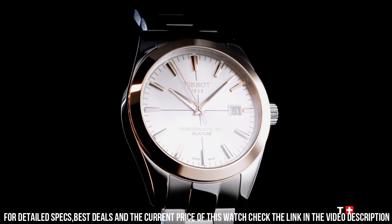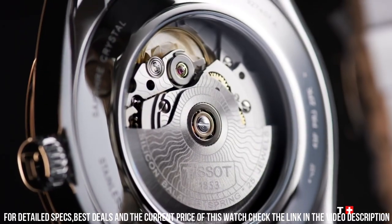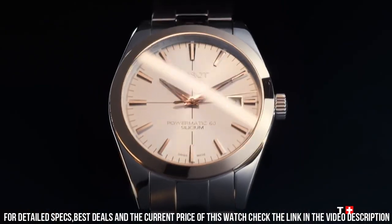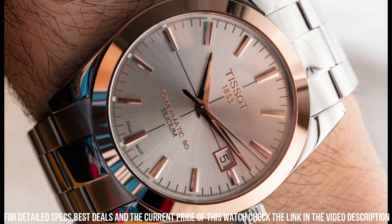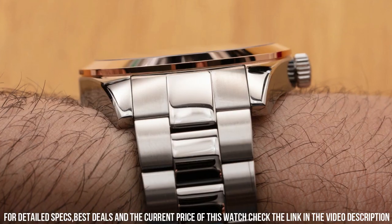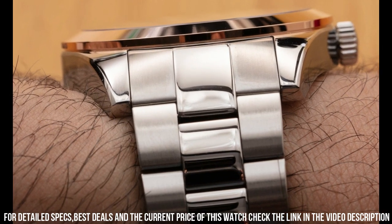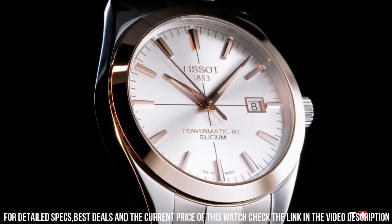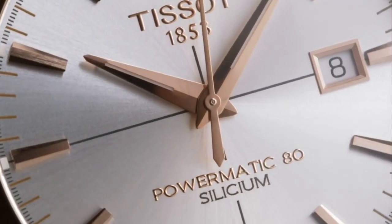Case shape: round. Crystal: domed scratch-resistant sapphire crystal. Energy: automatic. Jewels: 25. Model: Powermatic 80.881. Movement: Swiss automatic. Caliber: 11.5. Dial: HMSD. Diameter: 25.6 mm. Power reserve: up to 80 hours.